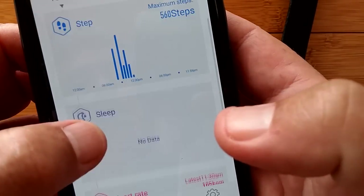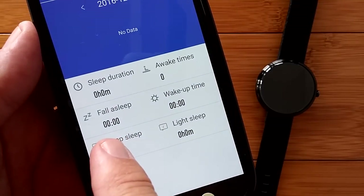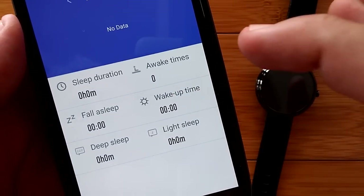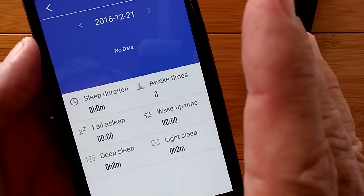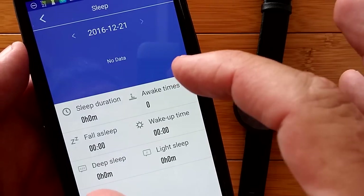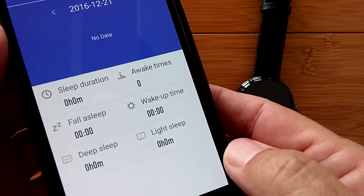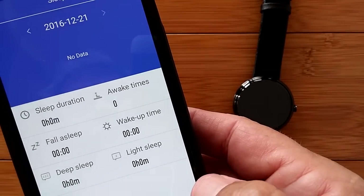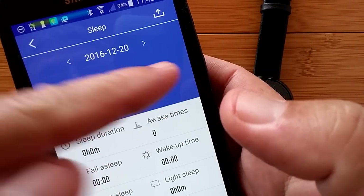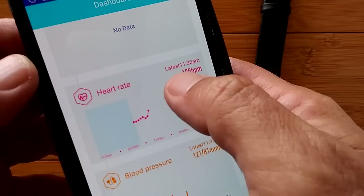There's your sleep data — and it tells you, when you wear it at night, your total duration, how many times you were awake, how long it took to fall asleep, the time you woke up, hours and minutes of deep sleep and light sleep. This is really robust. I haven't seen that much breakdown detail on sleeping on any kind of device. Kudos — it's way ahead of its class in monitoring sleep. So if you've got sleep apnea or something, this could be valuable information for you and your health professional just from the sleep data alone.